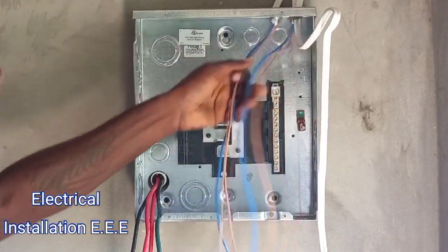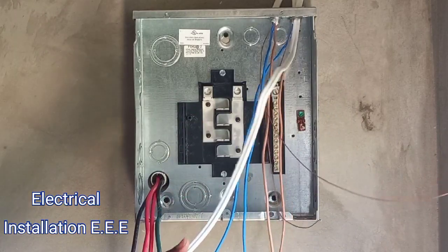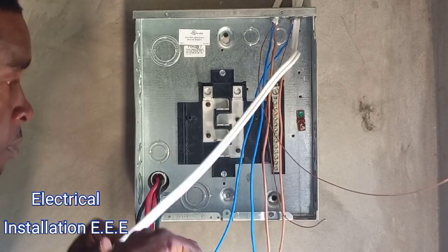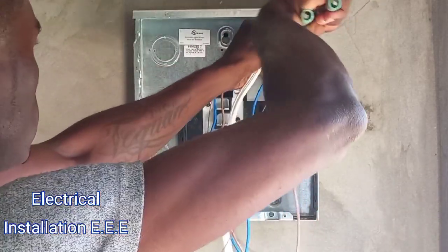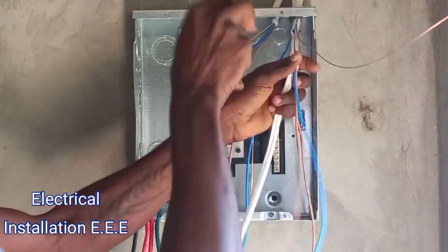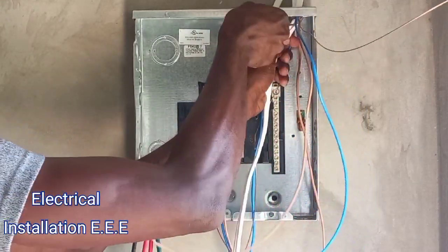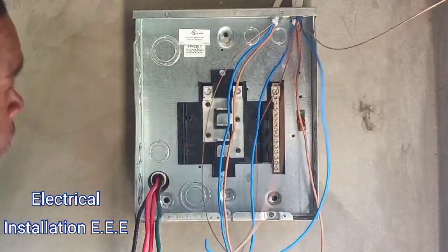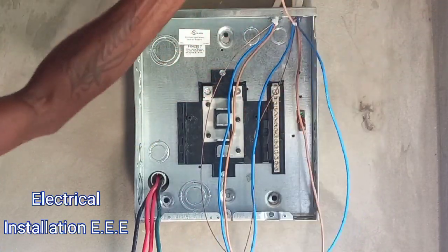So you notice I strip my wires. These are my plug circuits. Now I'm gonna strip the light circuit as well. So what I'm going to do, I'm just going to give this a bend right here so this is my light circuit so I won't mix it up.